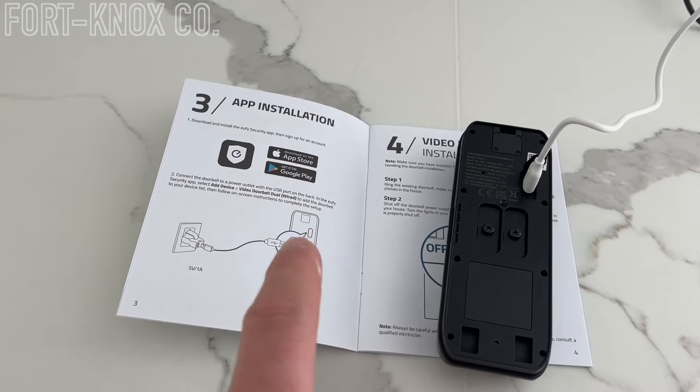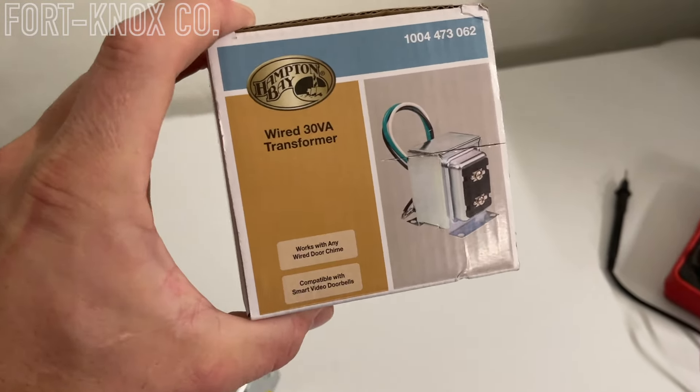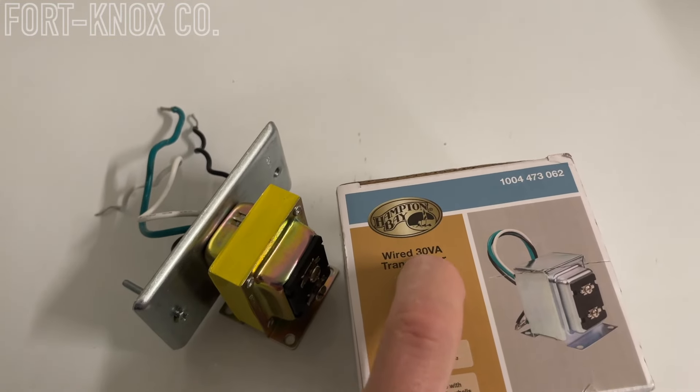The Ring doorbells and some of the other ones never really told us — they just kind of said you might need this and moved on. We replaced ours with the Eufy door system, and that one actually gave me a notification the very first day saying you need to upgrade your power system, this is the type you need, here's a link, and they'd even sell it to you. So it told you exactly what part to get and where to get it. That was really cool — it didn't expect us to be electricians and just go check it ourselves.